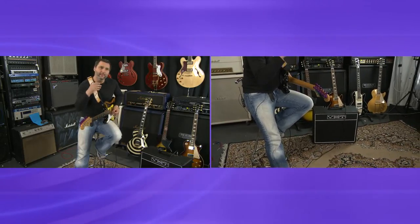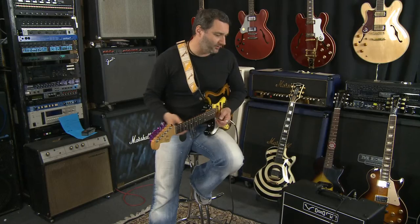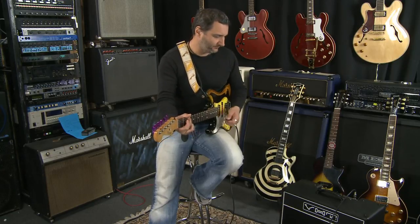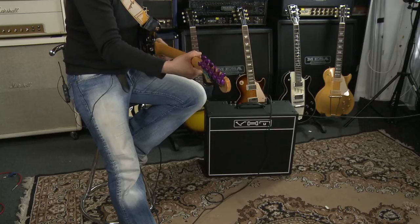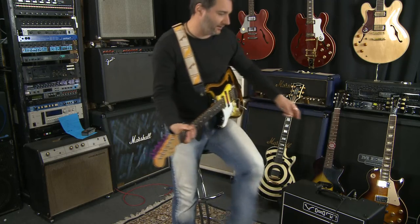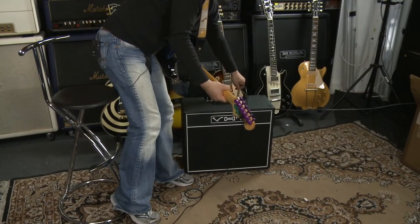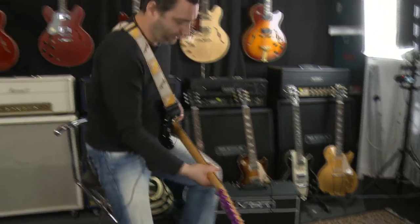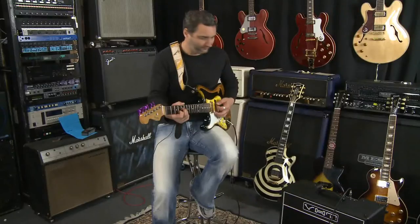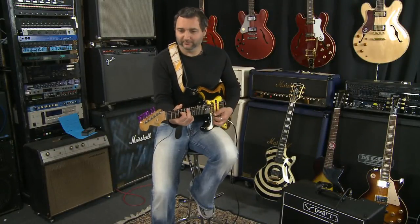Right now the volume and the tone are absolutely at 12 o'clock, both of them. Right in the centre there you've got a little bit of gain. I'm in the high input. So if I go to the low input and turn the volume up a little bit and pick a little softer, it doesn't quite break up as much.